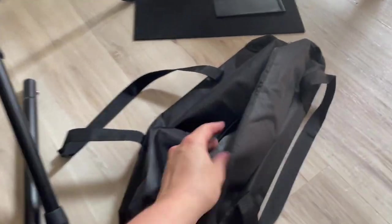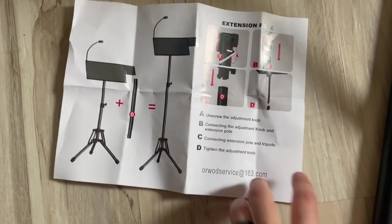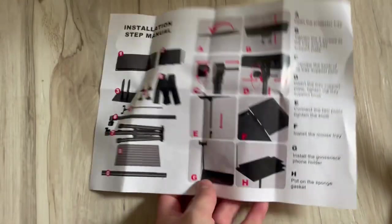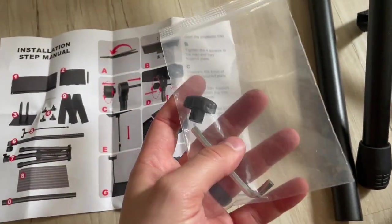There is a bit of disassembly to actually fit it in the bag, so it's up to you if you want to use it. Assembly comes with really easy instructions and took around 10 minutes for me. Here are the instructions for the extension pole on how to install that — I love how simple it is, it's just one page. It does come with an allen wrench and an extra screw attachment if you need one. The only other tool you may need is a screwdriver.